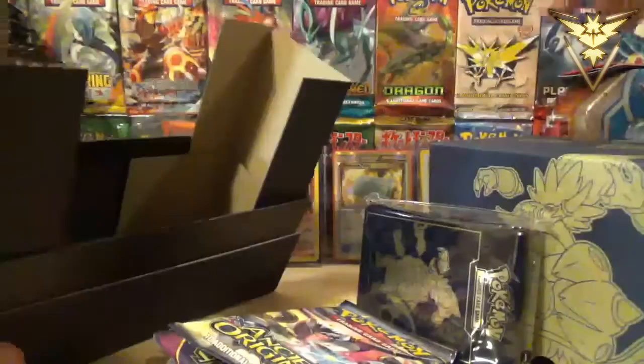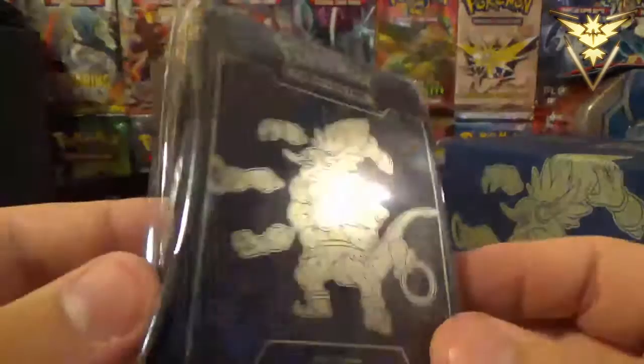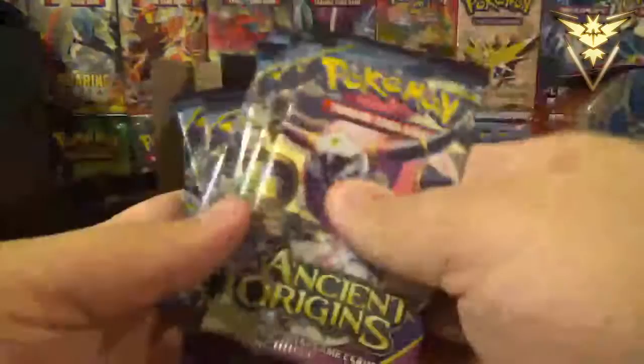Divider Sleeves — so if you want to divide by Commons, Uncommons, Reverse Holos, Rares, what have you. These sleeves — I love the fact that you get 65 sleeves out of this. Very, very nice. And then of course the main event, which is eight packs of Pokemon Ancient Origins.